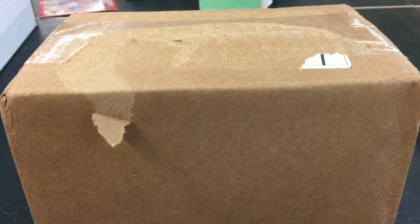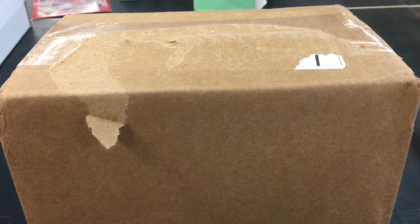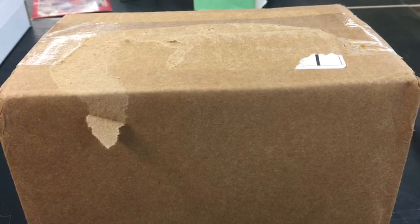Hey everybody, FlubbaCollector here just doing a quick mail day. I usually don't buy a whole lot of stuff, but I've been slowly putting together a 1971 Topps Super set. There are 63 cards in the set and I had some passed down to me and thought it'd be fun to just slowly make my way through it.